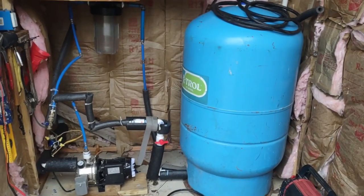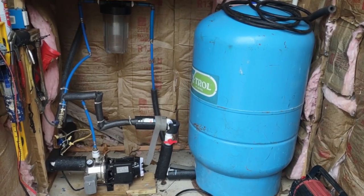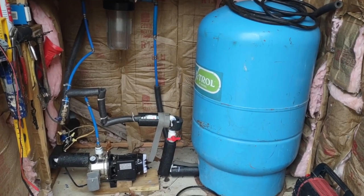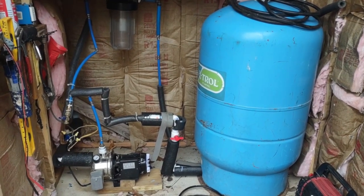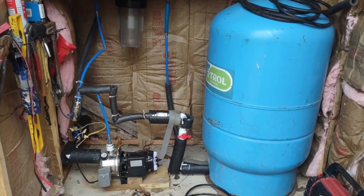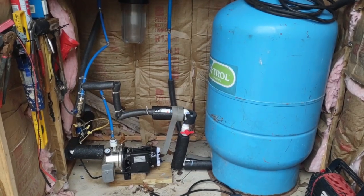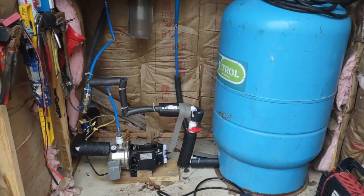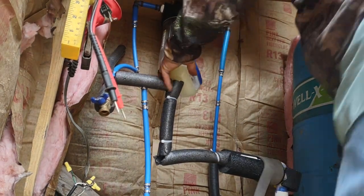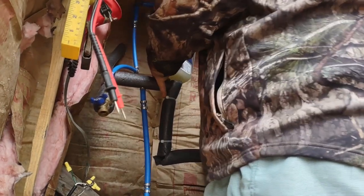I'm going to show you how I turn this water system back on and pressurize up the house, so I can have water for a shower tonight and do the dishes. The reason I shut it off is because it gets too cold when I'm not here — I'll be gone about a week and I'm not leaving any heat on in the house or out here, so I completely drain the system.